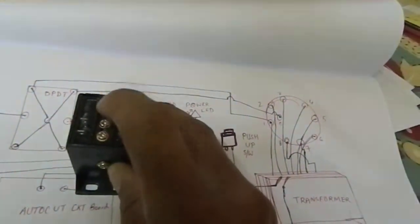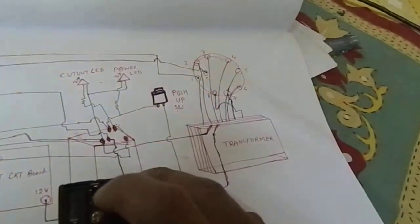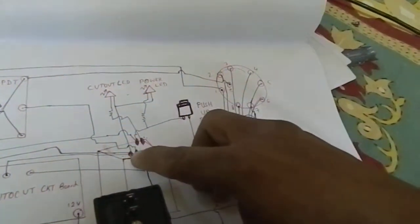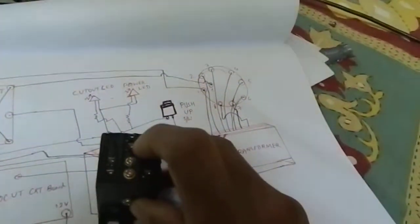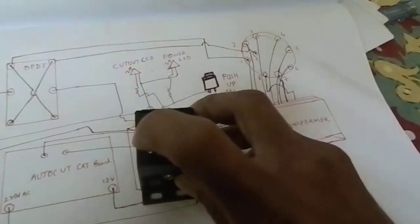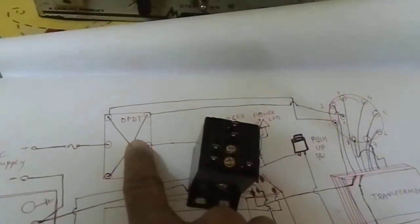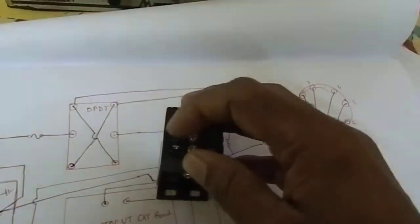This is one type of relay. There are five terminals in total. In these two points, you connect the wire coming from the DPDT switch — connect here at this point. Then from this point the wire is coming and connected to the next point. From the DPDT switch the wire is connected to this terminal.